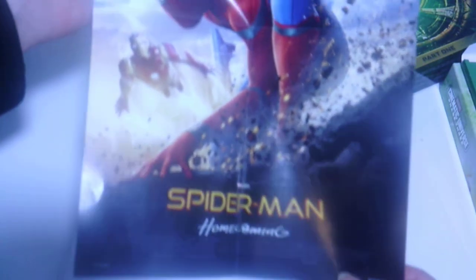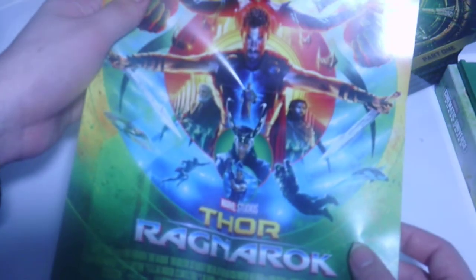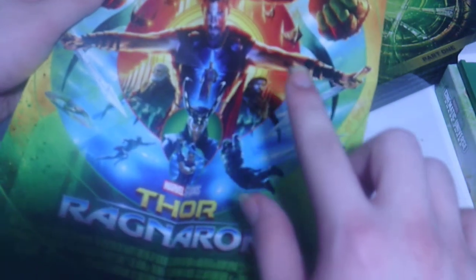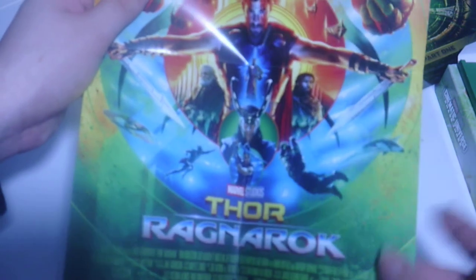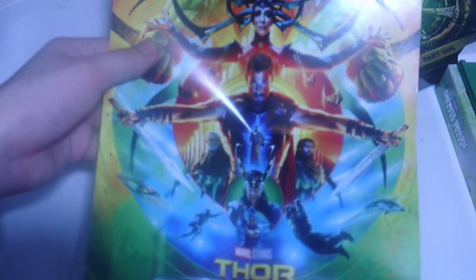This one should be your friendly neighborhood Spider-Man - which it is, with the Vulture and Iron Man. I love that poster a whole lot for Spider-Man Homecoming. And the last one should be Thor Ragnarok, which is a movie I haven't seen yet. Oh, I forgot that Mark Ruffalo was in this movie - I totally forgot this one had the Hulk in it. So it's Hulk and Thor.